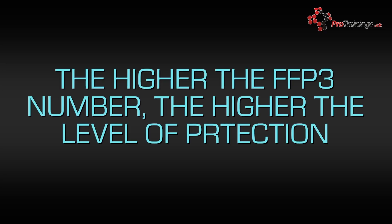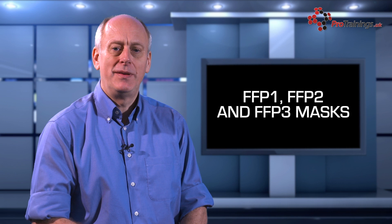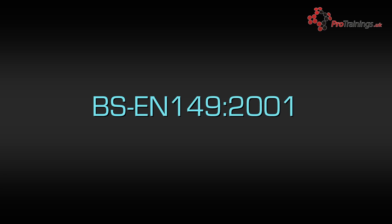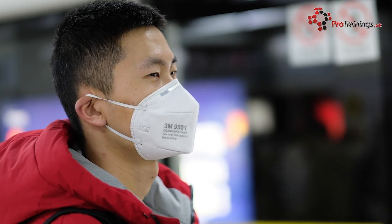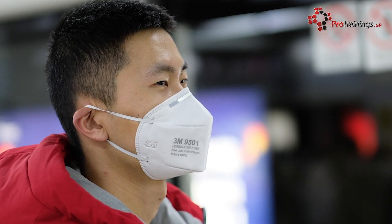An FFP3 respirator is advisable if you are exposed to high levels of grain, dust or mould spores. FFP3 respirators are recommended for use in UK healthcare settings by the Health and Safety Executive, or HSE, to protect healthcare workers from infectious aerosols. The HSE stipulates that FFP3 respirators must comply with British standard. With infection protection for viruses such as COVID-19, the FFP3 will give the best level of protection, although there are of course no guarantees that they will protect you.